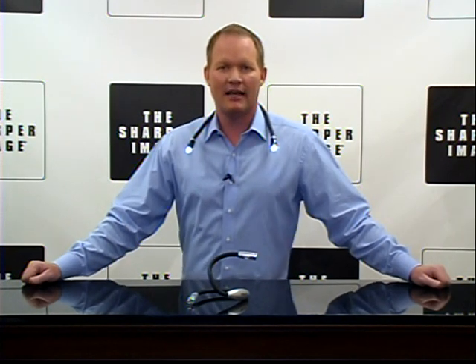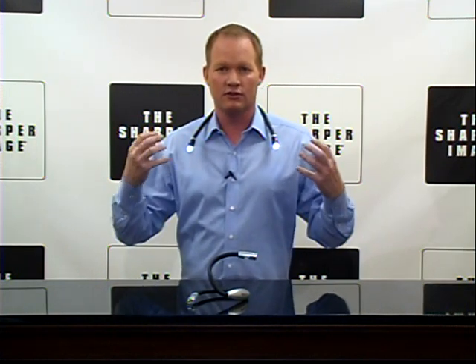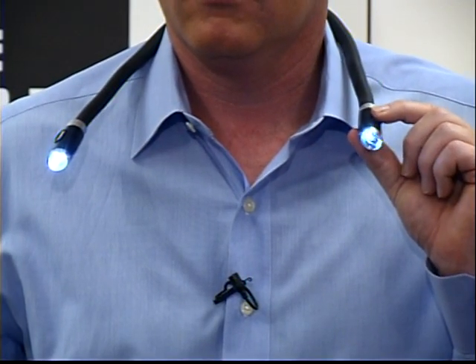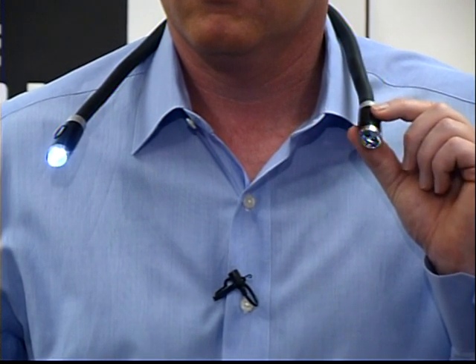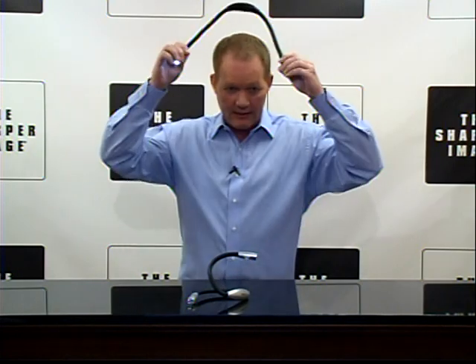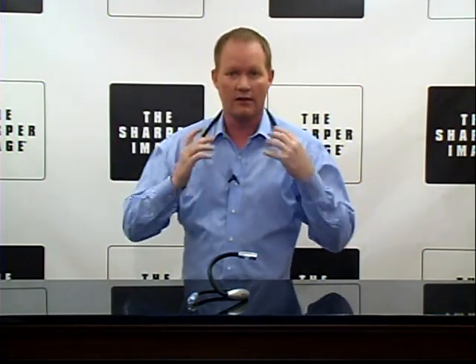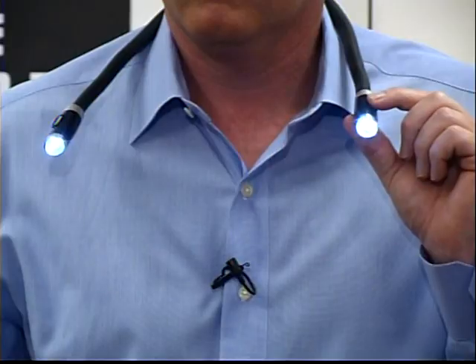Hi, I'm David from Sharper Image, and today we've got the Hug Light, which has four LED bulbs, two in each side, one spot and one wide angle in each arm. It's got flexible foam-covered wire arms, which makes it really easy to use, comfortable and flexible. It comes in black or it comes in silver, and it puts the light right where you want it.